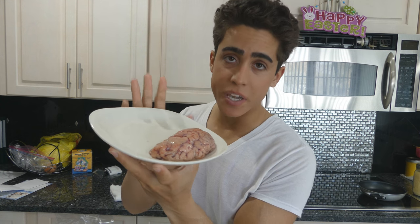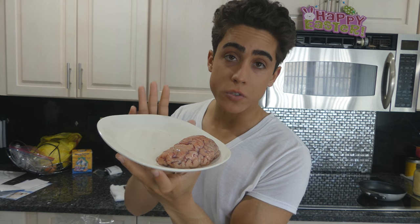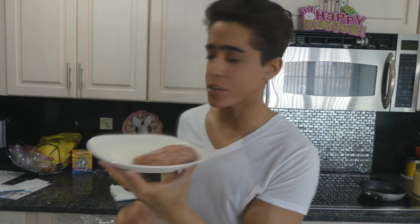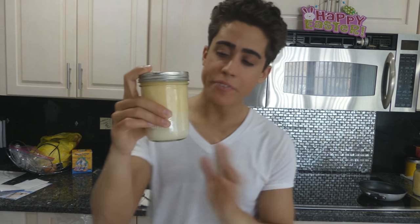The beef brains are for omega-3 fatty acids, EPA, DHA. Brain is also very high in vitamin C and vitamin E. We're just going to pan sear this. And here I have a mixture of colostrum and raw milk.